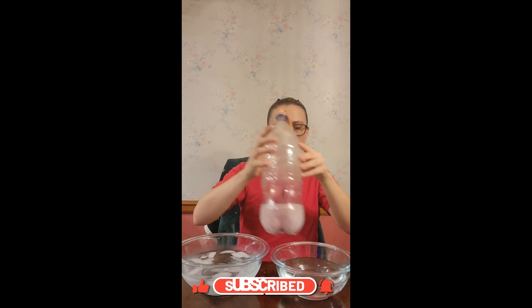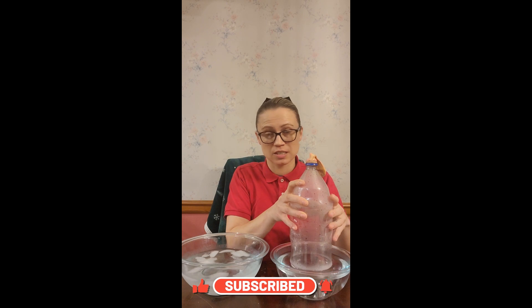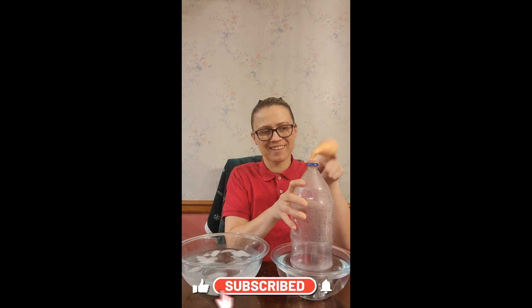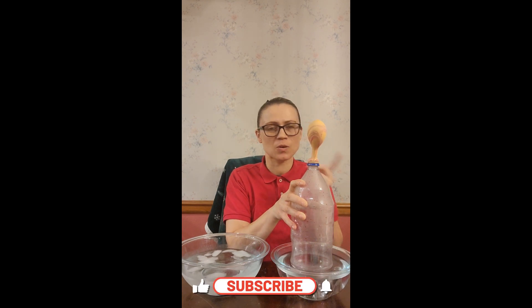Let's see if I can do it again. Mind you, you can do this over and over — you just need to keep the water really hot and the water really cold. And there it goes. This is really a neat little project you can do.